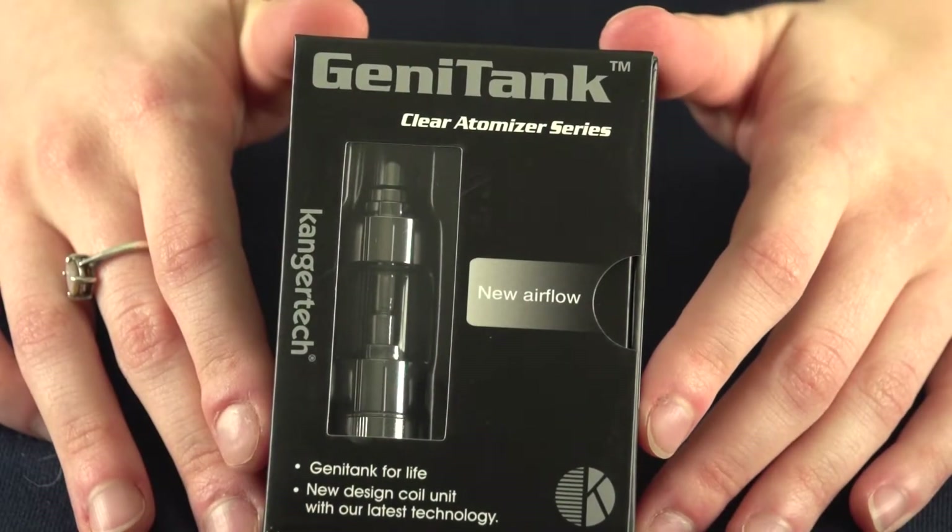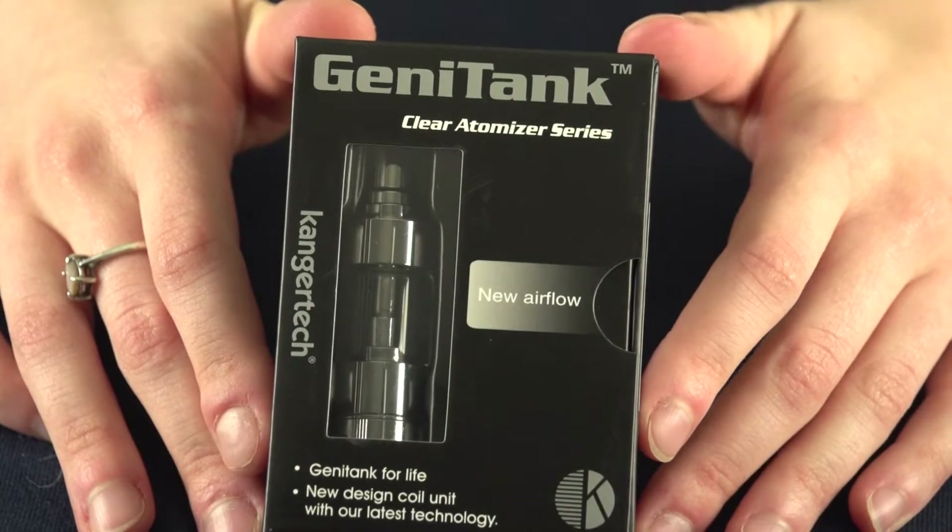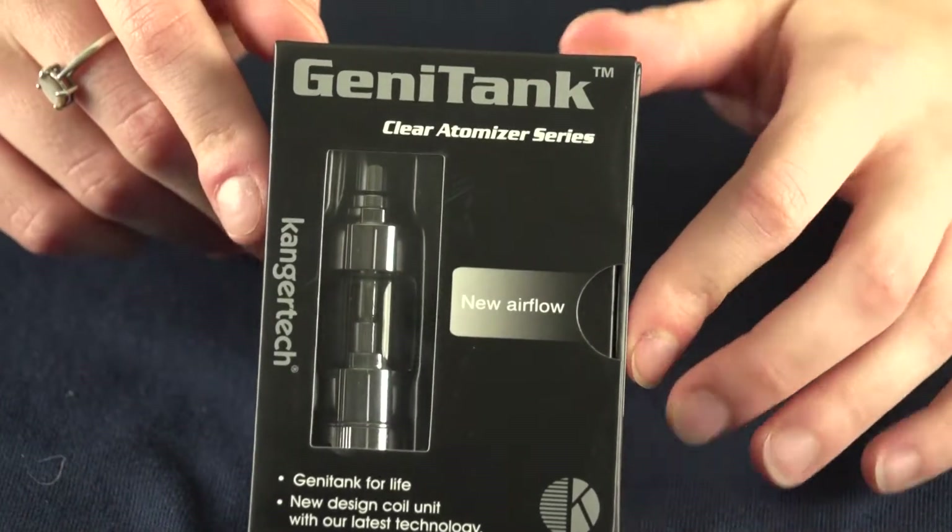Hey there vape fans and welcome to another Mount Baker Vapor product spotlight. My name is Lisa and today we're going to be going over the Kanger Jenny Tank Clearamizer.